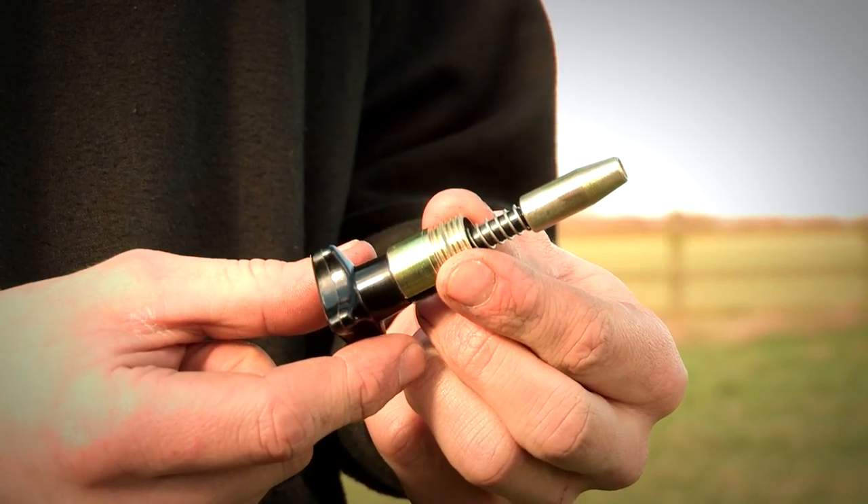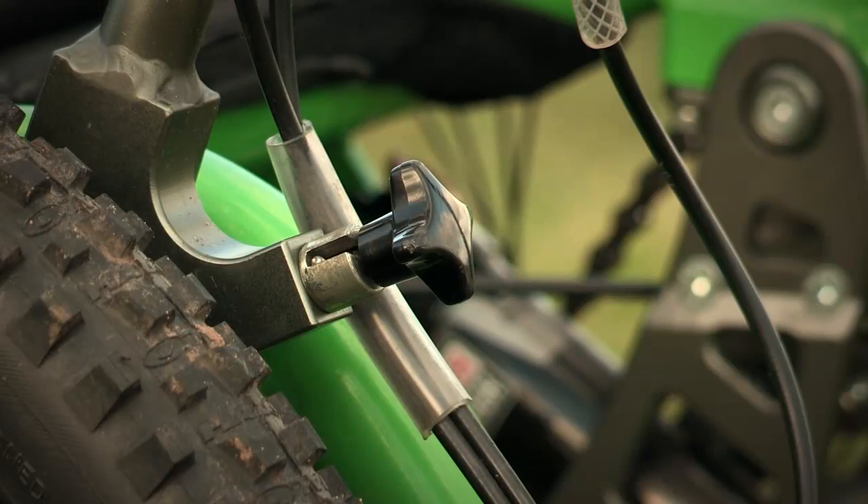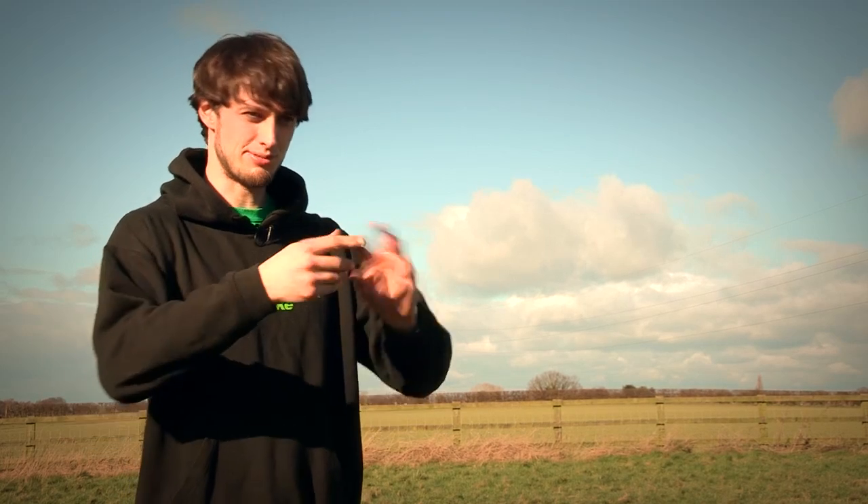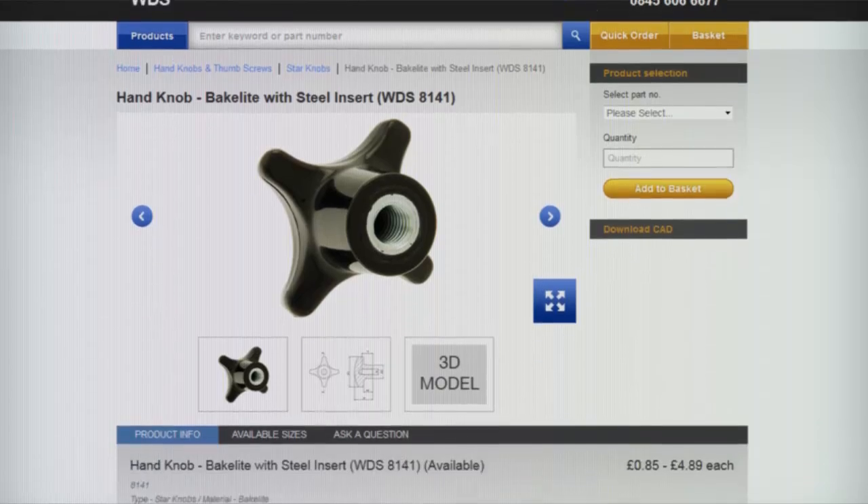As there is so much choice in the various sizes and variants of the WDS parts, it was really easy to integrate them into the system. I could download the CAD, put it into my model, and straight away I'm working to something that's feasible, that can be manufactured, and within cost as well.